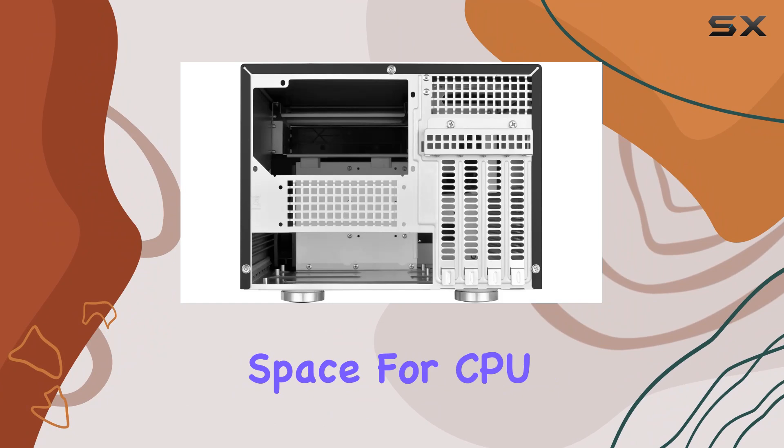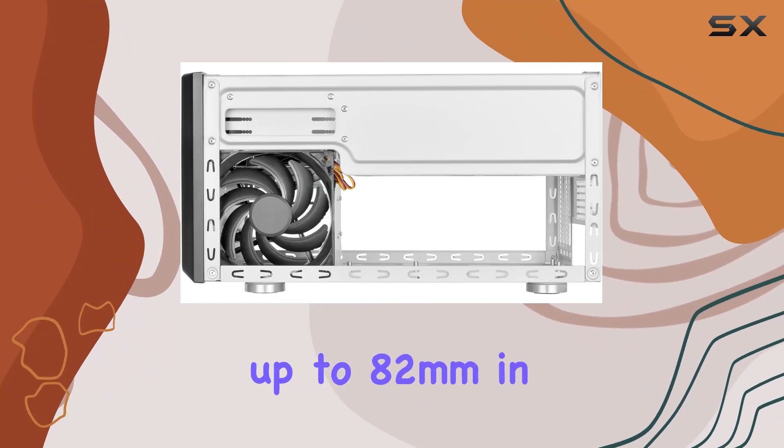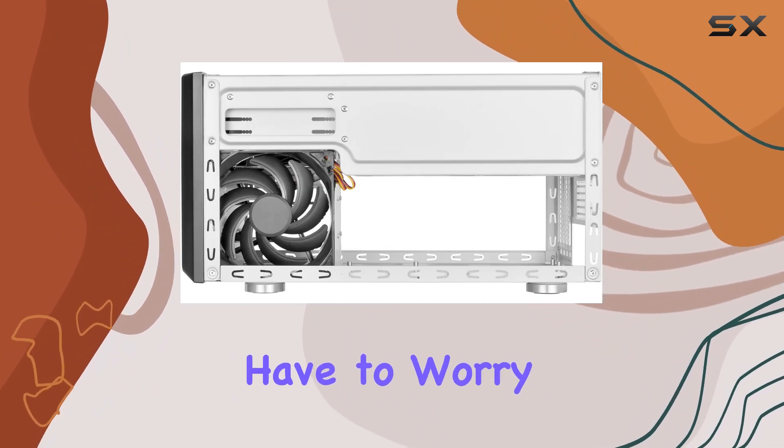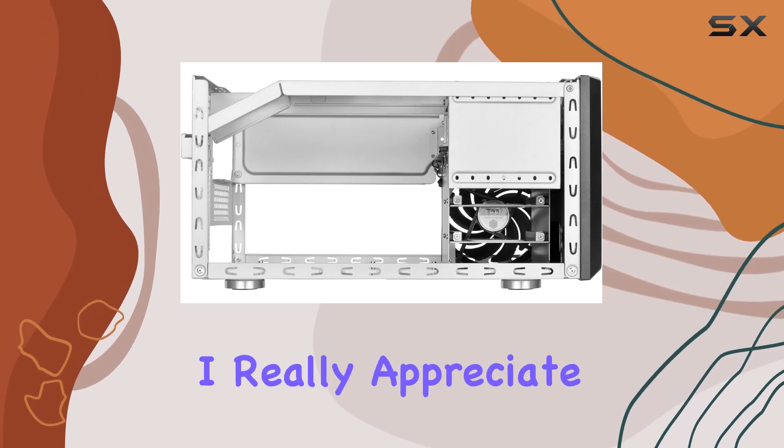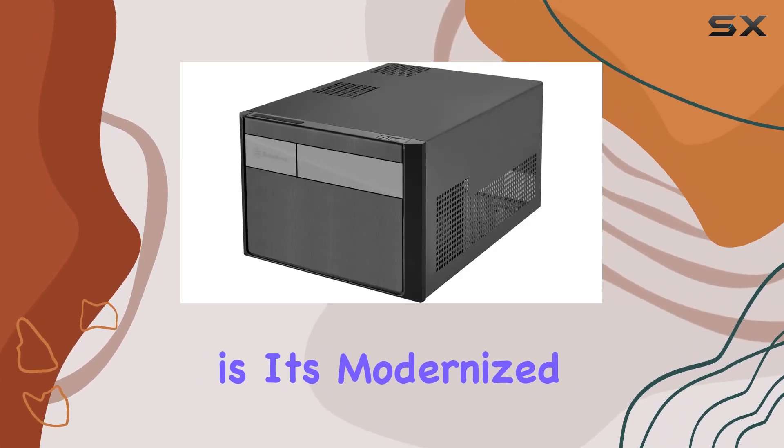Plus, with ample space for CPU cooling measuring up to 82 millimeters in height, you won't have to worry about your system overheating during those intense gaming sessions.